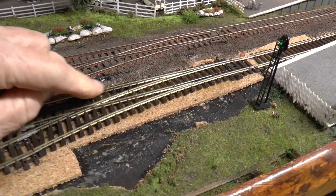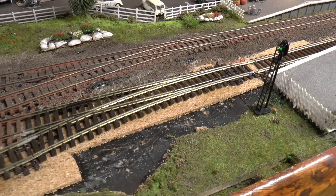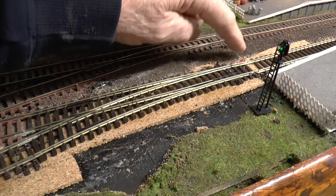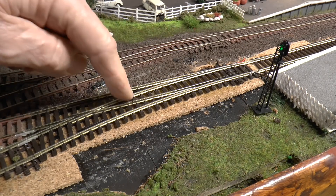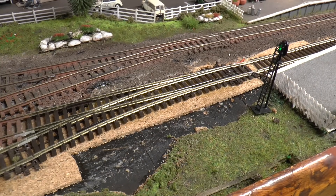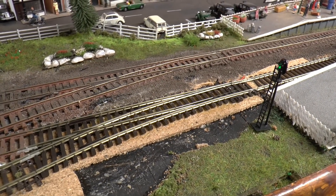I've had the odd little hiccup and I've now put a Pico medium length point in here. All I've done is wired it up and put a couple of droppers on, but it did work quite well even without the droppers. I haven't cut the wires underneath as instructed, but I'll go through that later. Here's a short wheelbase loco - a little pannier - running through with no hesitation whatsoever.